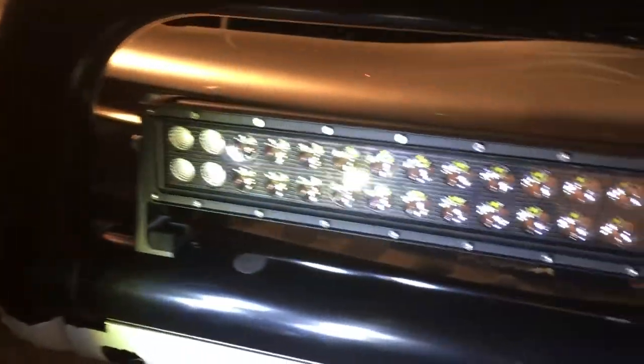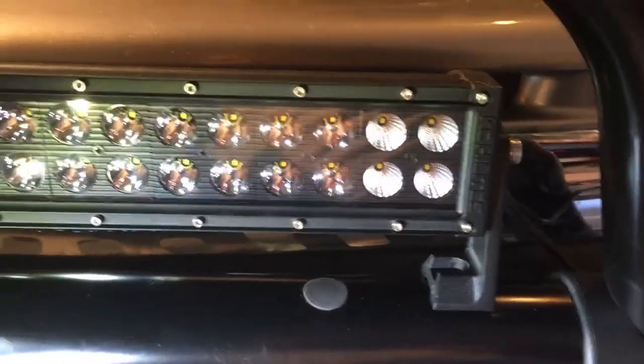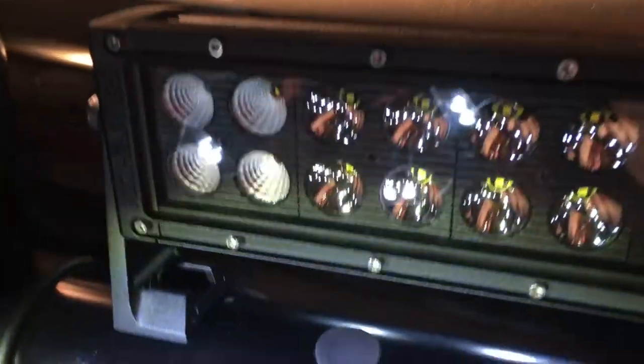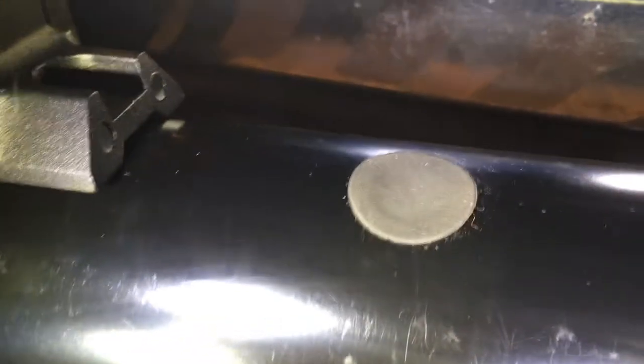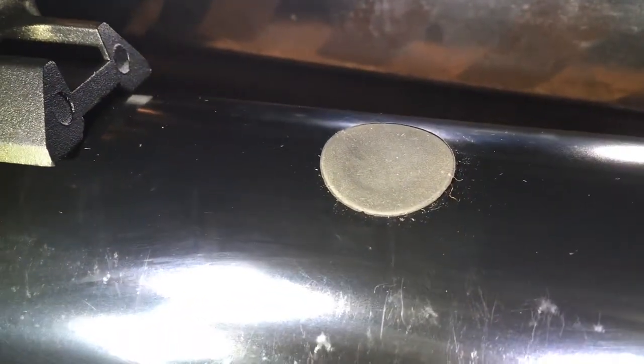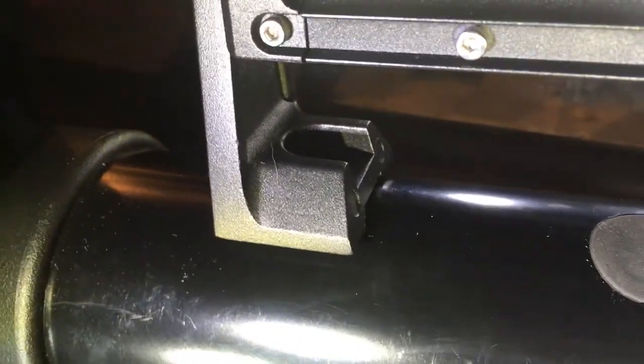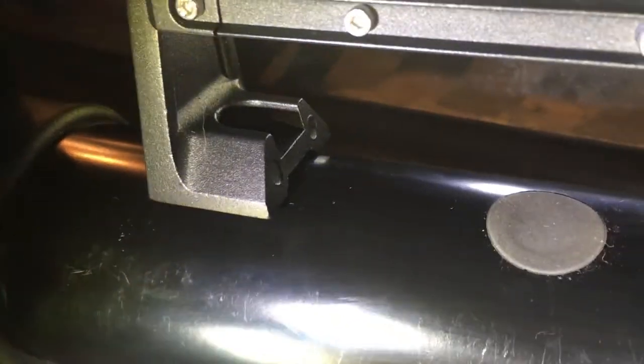When I ordered this bull bar and this light from the online retailer, they ensured me that the light was made for the bull bar and that it would go together without any problems whatsoever. Then I received it, and as you can see, the pre-drilled holes for the bull bar are here and the brackets for the light are way over here. Long story short — no, they don't go together.